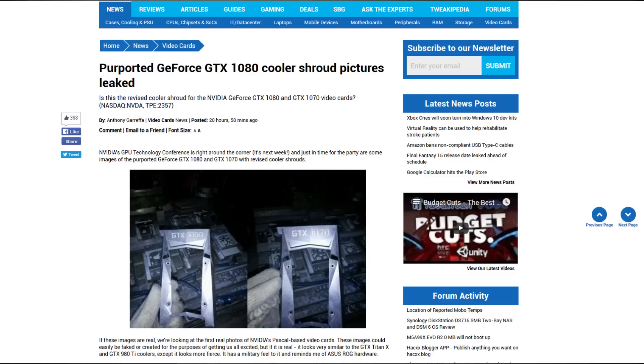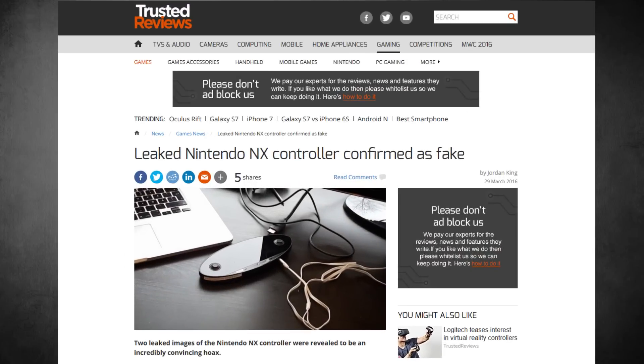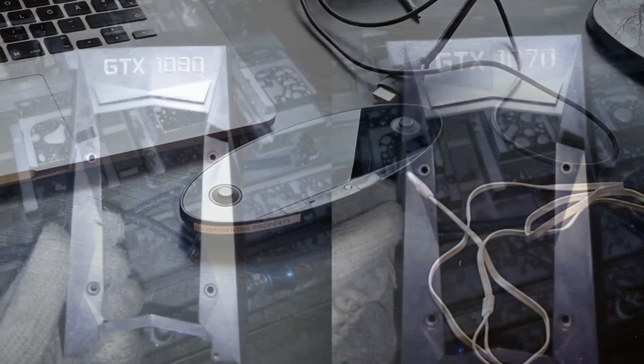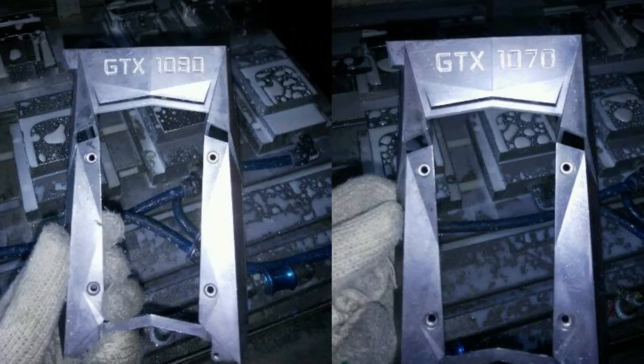I'm pretty skeptical on whether those are actually true or not, because with the recent Nintendo NX controller leak, another one came up that turned out to be fake. We saw a video showing how the guy made that fake controller, and it kind of opened my eyes to how easy it could be to manufacture something like this — if you have a CNC machine at home, you could just make this design and post it online making it look like it's official Nvidia.